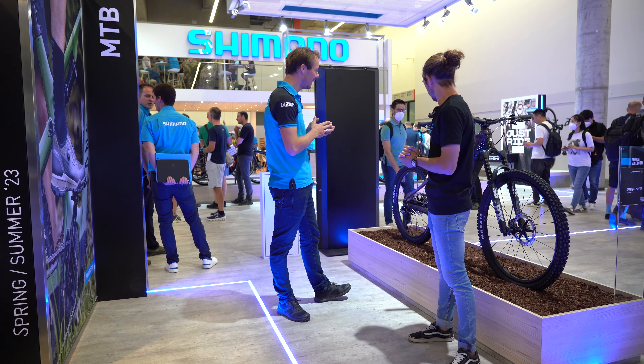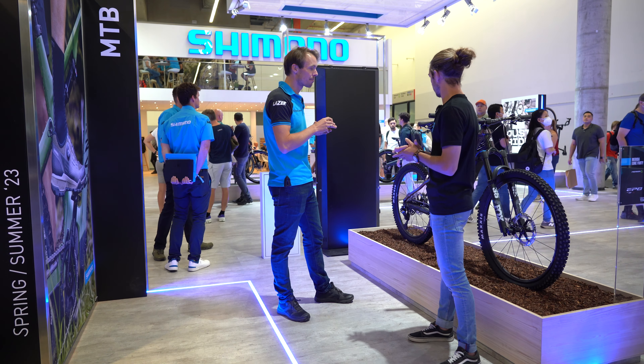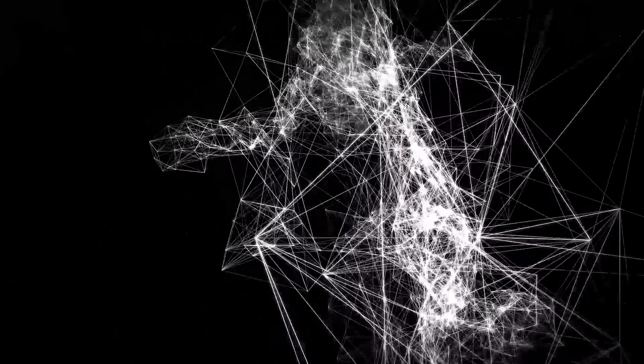This bike is equipped with 11-speed Deore XT Di2 — it's electronic shifting, and we brought it to e-mountain bikes. It has all the benefits of electronic shifting which we know from 105, for example. It's stable, it's fast, it's the fantastic bleep bleep bleep sound when you shift. So smooth.